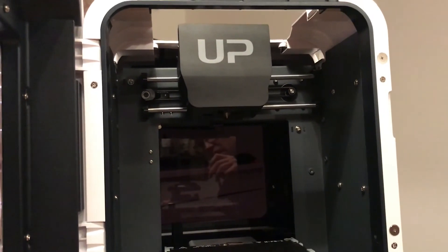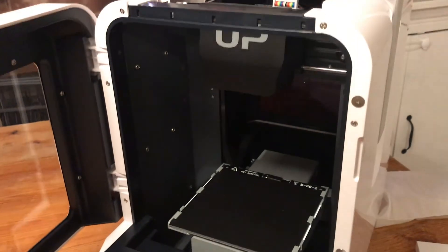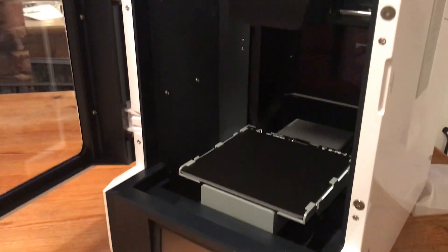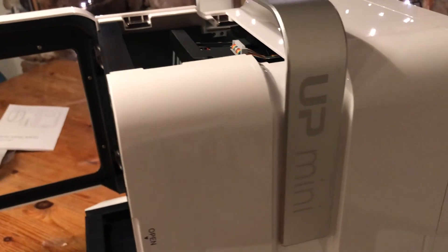So we're going to be doing a lot more with the Up Mini 2 in coming weeks, including a one-week review, which is going to be next week's 5 Minute Friday. If you like these videos — 3D printing, home CNC and hobbyist projects — do like, subscribe and comment.